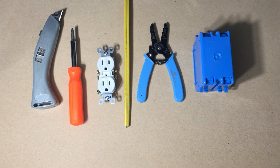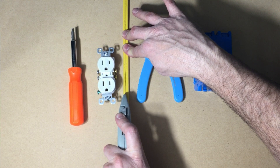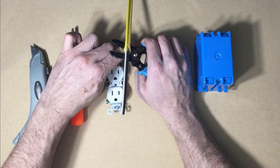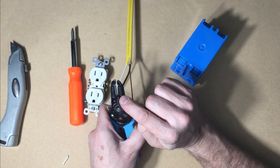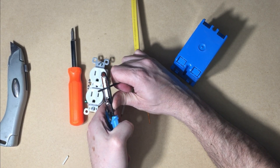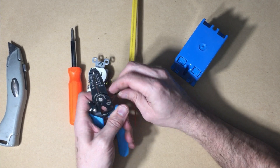Let's see the tools in action with this outlet. Carefully slit the covering of the wire right down the middle, approximately 6 inches long. Peel back all the paper and plastic and cut it off. Use the 12-gauge hole and strip off 3 quarters of an inch of insulation. Using the hole right here, bend a hook in the end of each wire.